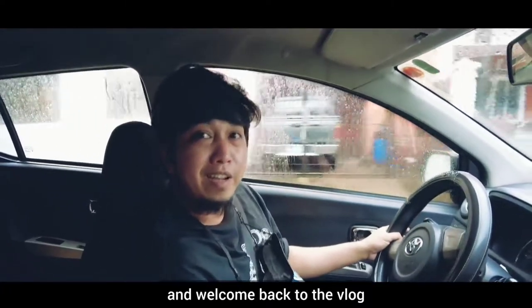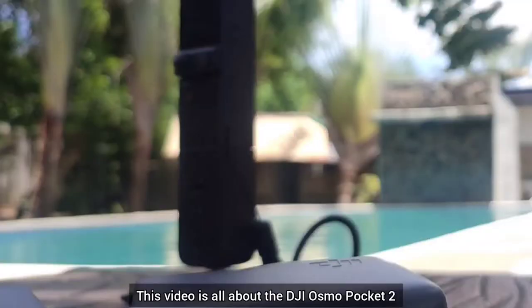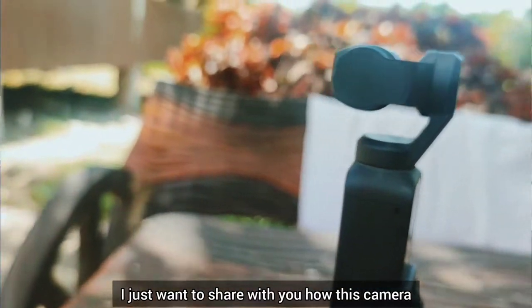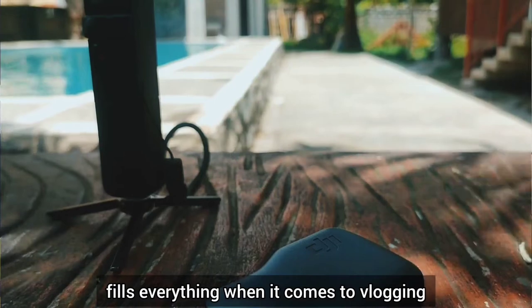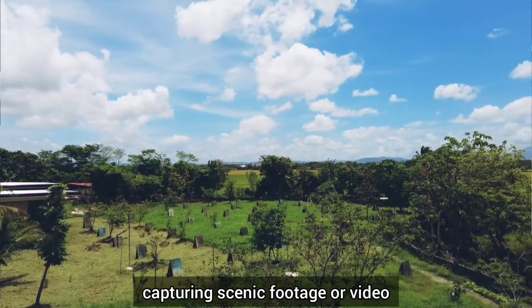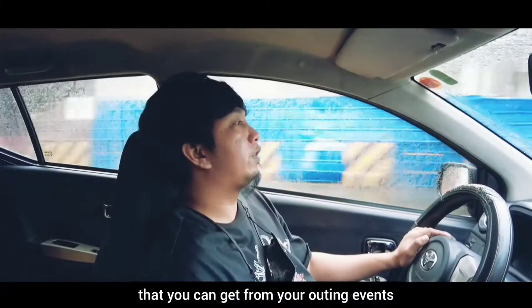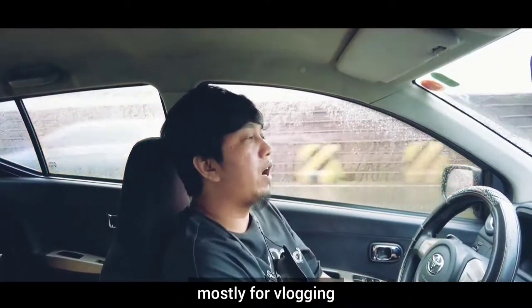Welcome back to the channel and welcome back to the vlog. This video is all about the DJI Osmo Pocket 2. I just want to share with you how this camera fills everything when it comes to vlogging or capturing scenic footage or video. It's fun to use because there are so many things you can do, mostly for vlogging.